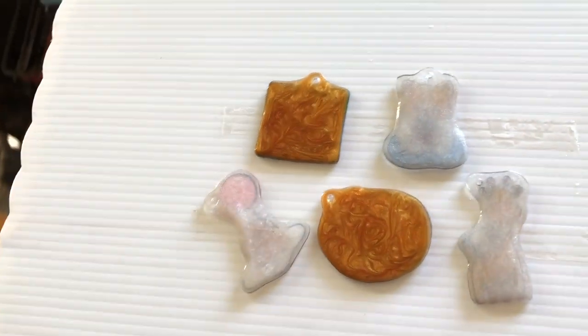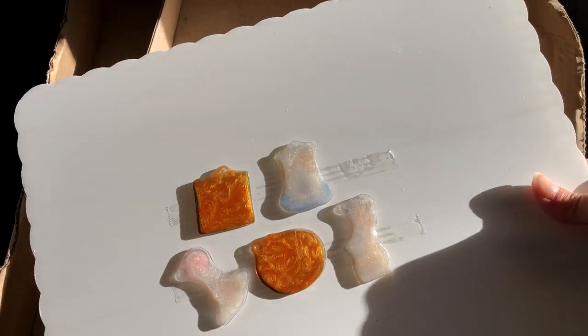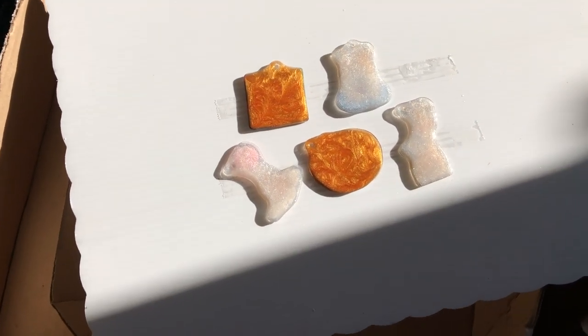I just did the back, and now I'm going to bring it out in the sun to cure again.